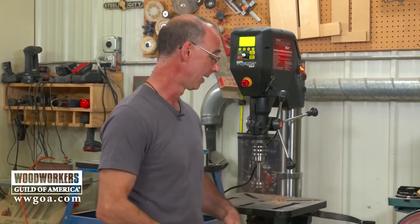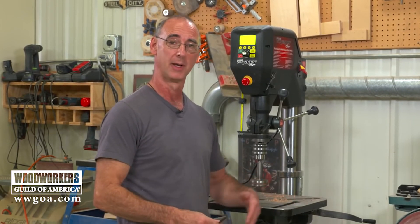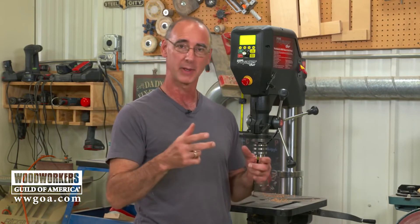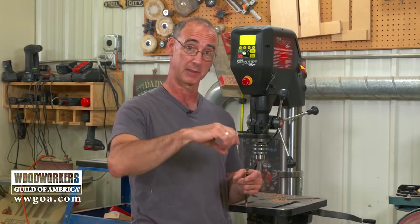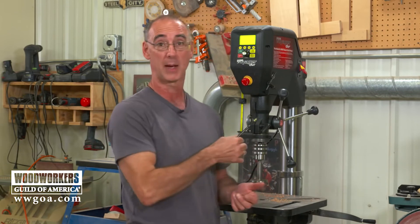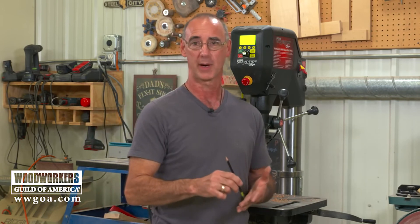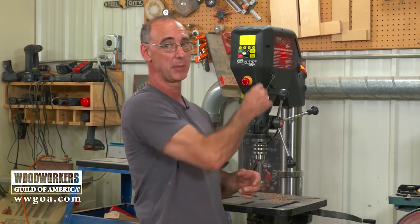There's a large table on this drill press — if you're a woodworker, you'll love that for working with carcass sides and that kind of material. The table is also capable of tilting so you can drill angled holes. Another neat feature is Tap Assist. If you've ever tapped a hole, you know you need to advance the tap perpendicular to the surface, then back it up to break the chip — advance, back up, advance, back up. You can do that entire operation right here on this drill press.